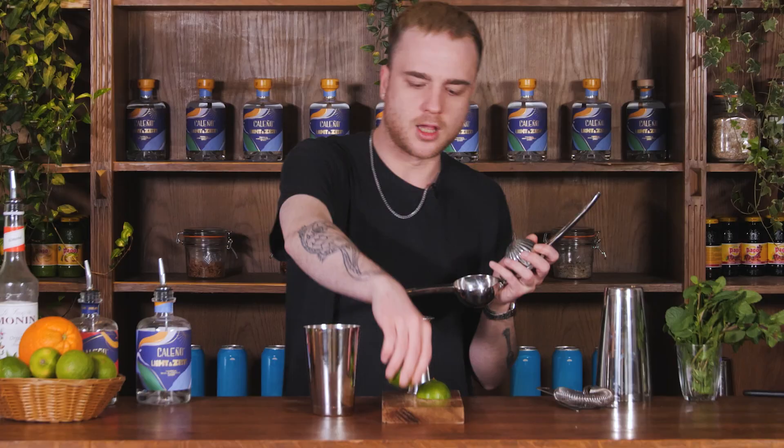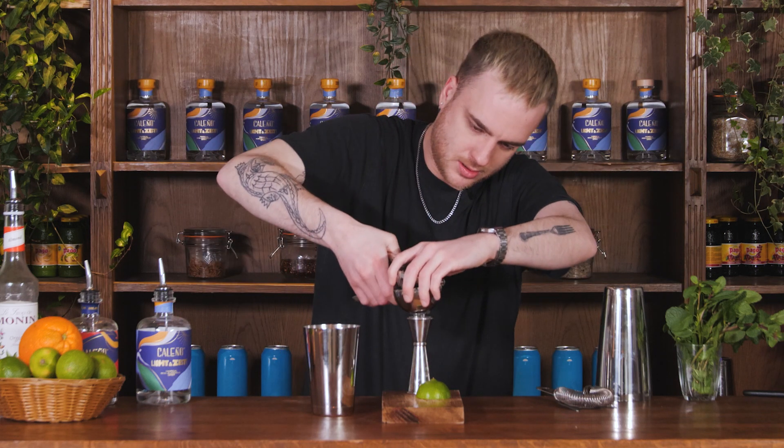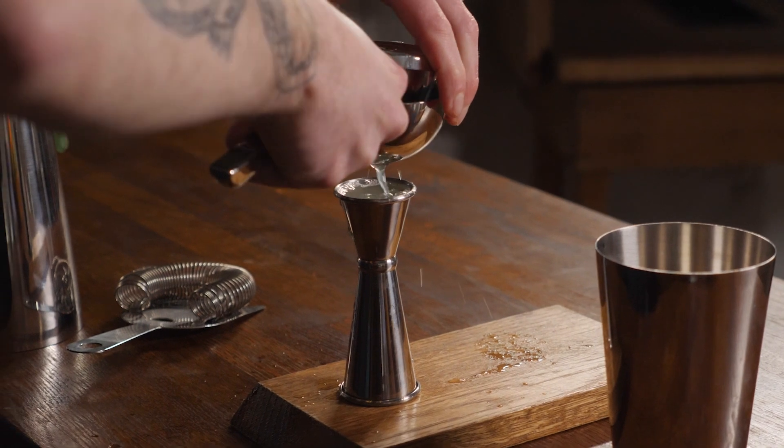We want about 25ml of lime juice. I'm going to use my measure so that I get a nice exact 25ml, and I'm just going to pop that in with those other ingredients.